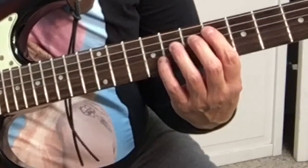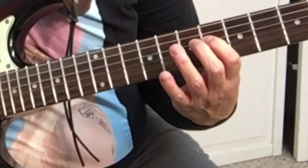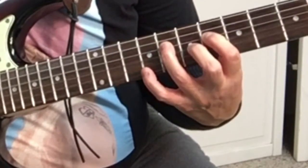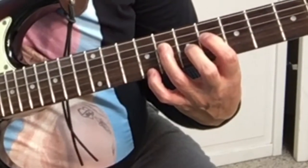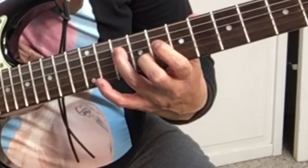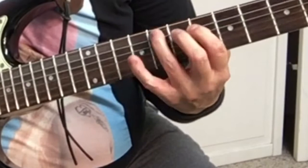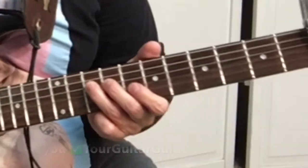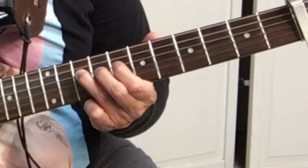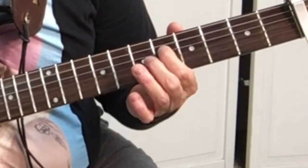Then you go down to the 4th string, 6th fret, then to the 8th fret on the 4th string, and then we slide to the 10th fret. Then we pick it, go back to the 8th, then the 6th — all on the 4th string.